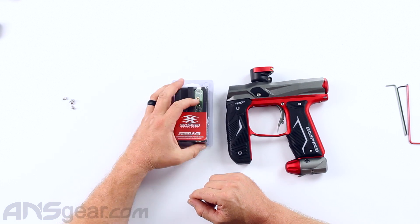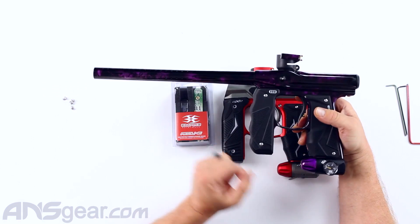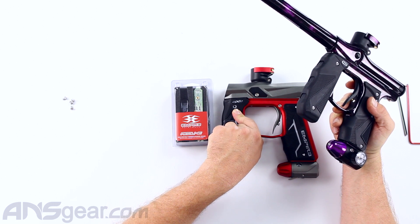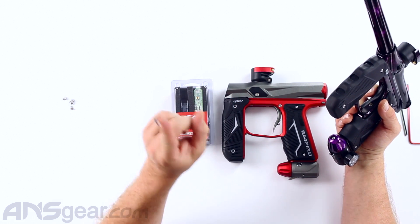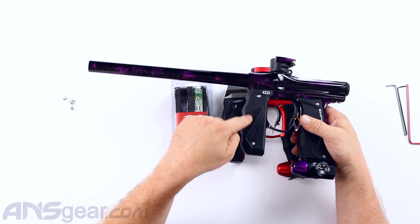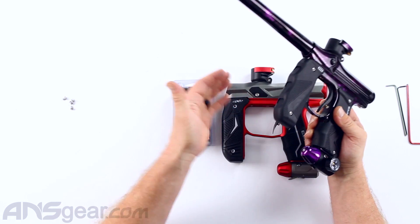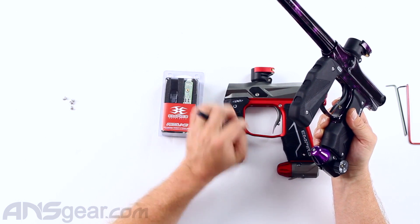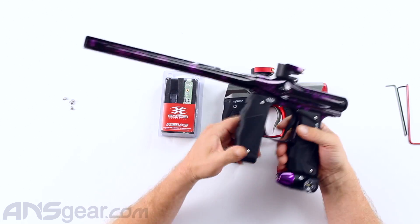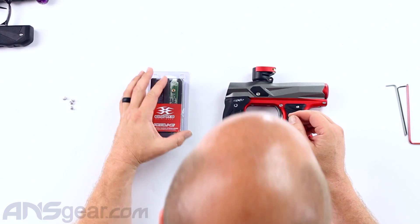The Redline upgrade board, if you look in the manual for it, it says installation for a Mini GS. But figuring that the Mini GS and the Axe 2.0 share the same kind of front grip board setup in there, if the Redline fits the Mini GS like it says in the instruction manual—which we know it does—then it should fit in the Axe 2.0. So rather than install it into a gun we know it fits, we're going to put it into the 2.0. I can't see any reason it wouldn't work, but we will find out together.